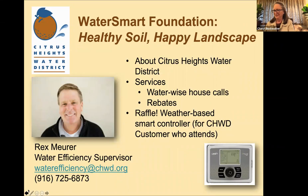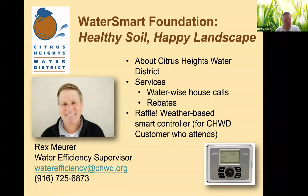Welcome everybody to Citrus Heights Water District's virtual WaterSmart classes for homeowners. We're excited to be holding these this year in these different times with COVID-19 out there, so this is our way to adapt and move forward with reaching out to our customers and offering these classes. Thank you again for attending.